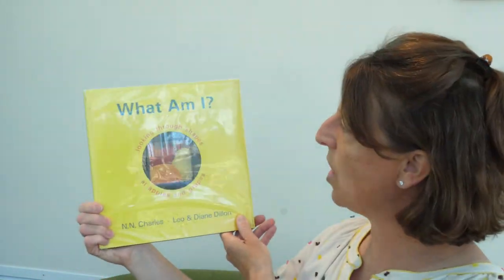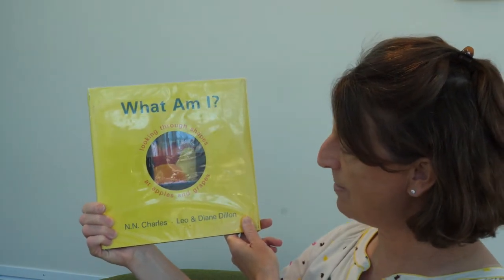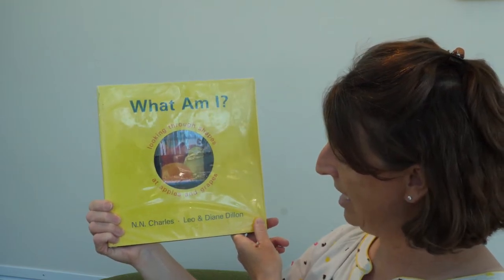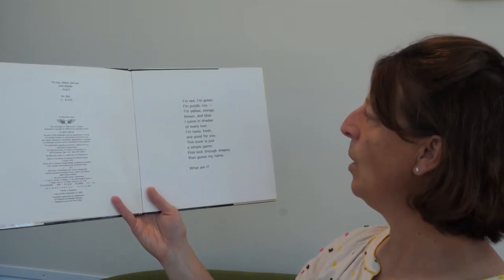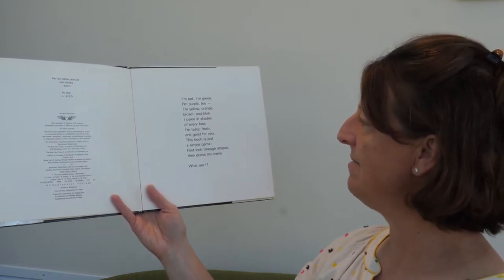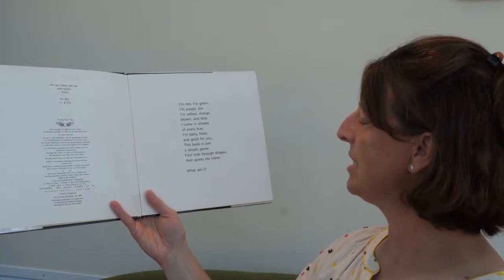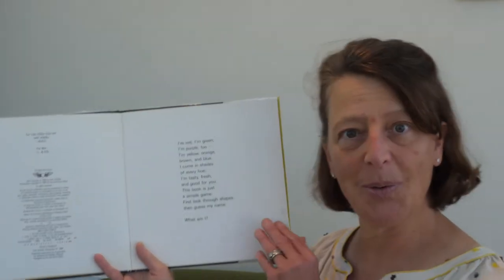For our final book today on shapes, it's called What Am I? Looking Through Shapes at Apples and Grapes. It's written by N.N. Charles and Leo and Diane Dillon. This is a neat book — it's another kind of magic book with cutouts and stuff, and this is from Blue Sky Press. I'm red, I'm green, I'm purple too. I'm yellow, orange, brown, and blue. I come in shapes, shades of every hue. I'm tasty, fresh, and good for you. This book is just a simple game — first look through shapes, then guess my name. So we've got a game to play!